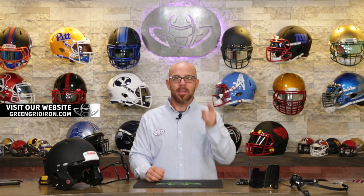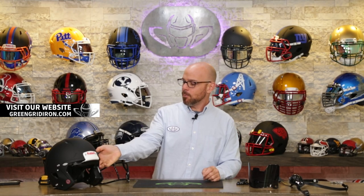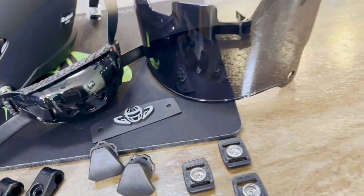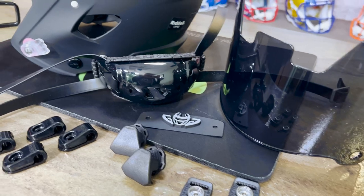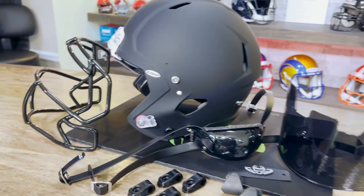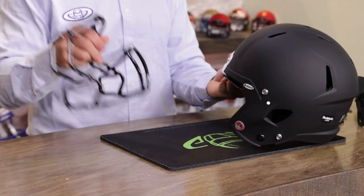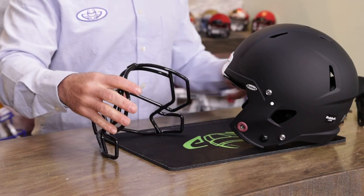Welcome back to the Heads Up Show. Thank you for joining us. Today we are building a black helmet with a black face mask, black face mask hardware, black buckles, black chin strap, and black visor. This is going to be a pretty awesome one. It's going to a VIP of the show, Mr. Paul Hendricks. This helmet will be used in a music video.